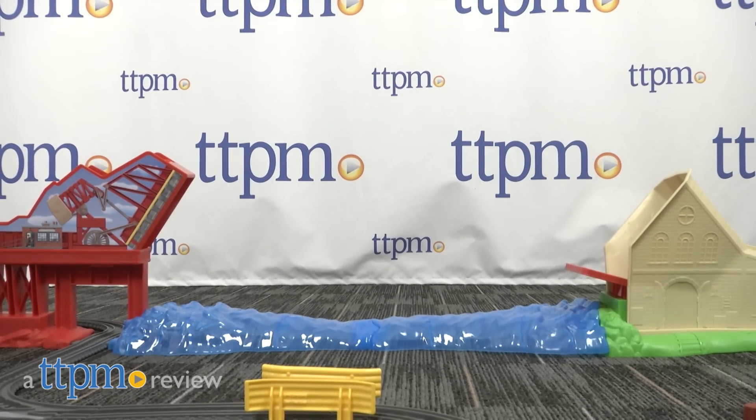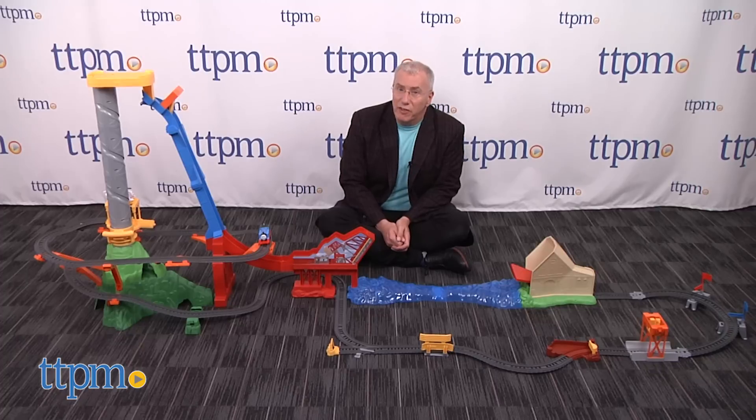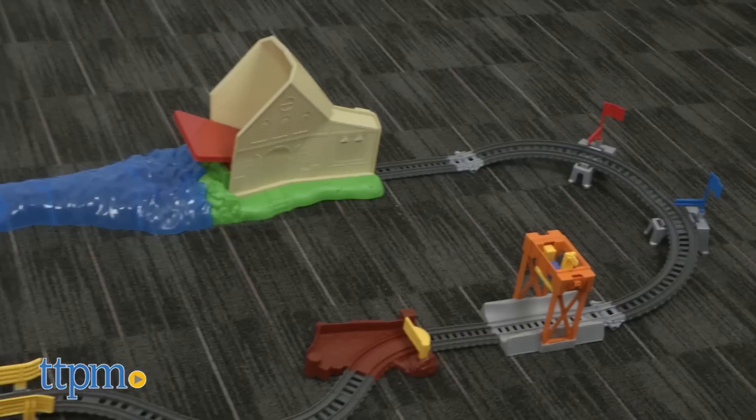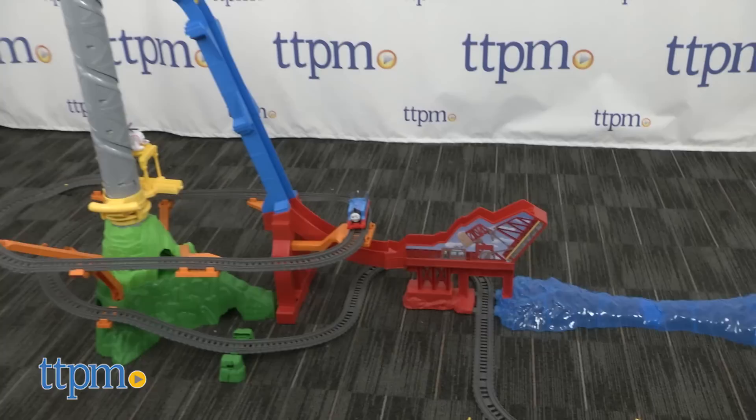Who says trains can't fly? Hi, I'm Chris the Toy Guy from TTPM, and if the railroad engine from 1915 that Thomas the Tank Engine is based on was decidedly earthbound, imaginations and ingenuity have allowed him to soar well beyond the limits of gravity and physics. This is the Thomas and Friends Trackmaster Sky High Bridge Jump from Fisher-Price.